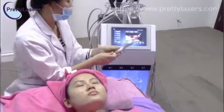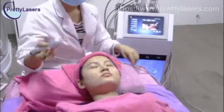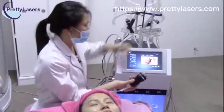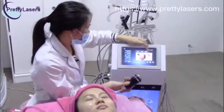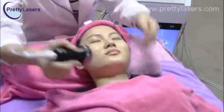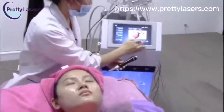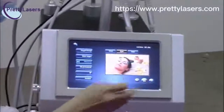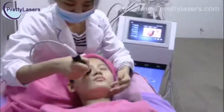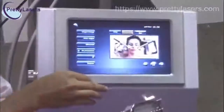The BIO treatment for eyes — it also starts from two or three intensity. Ultrasonic treatment for face — there are five modes for this treatment, and the intensity also starts from two or three.